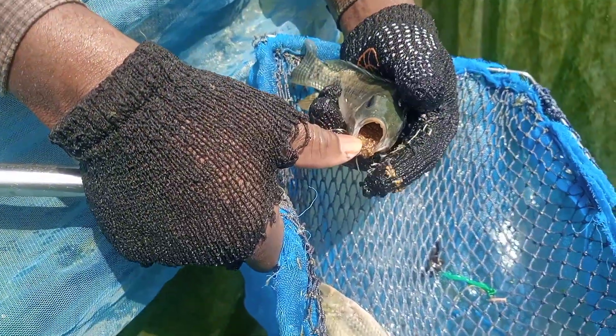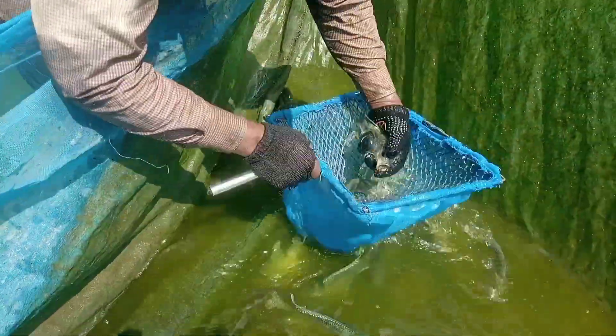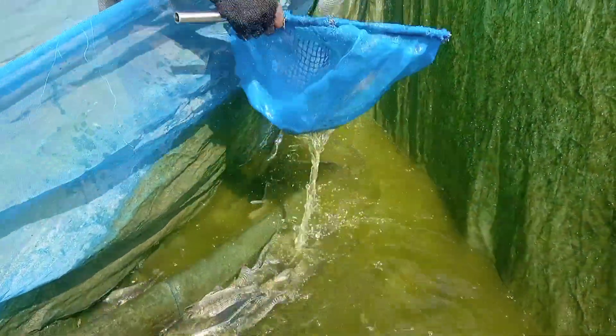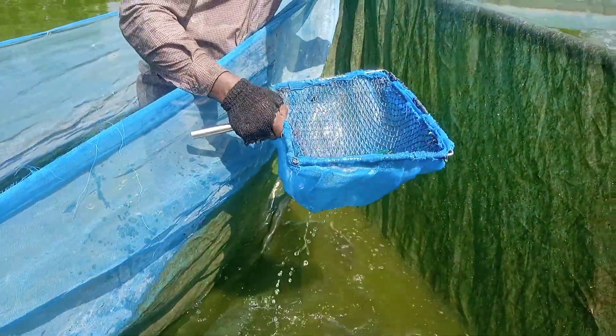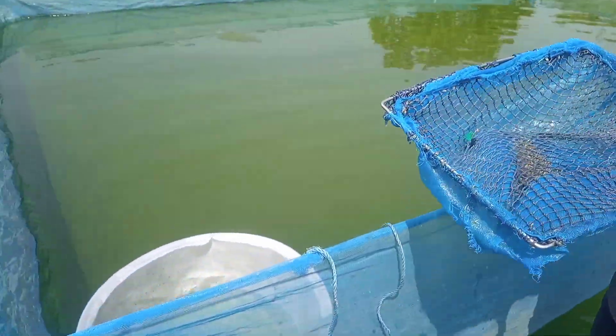You can see the eggs have already been hatched. The hatched ones are called fries — tilapia fries. After that, we try to gather them and pour them into a basin or a bowl.